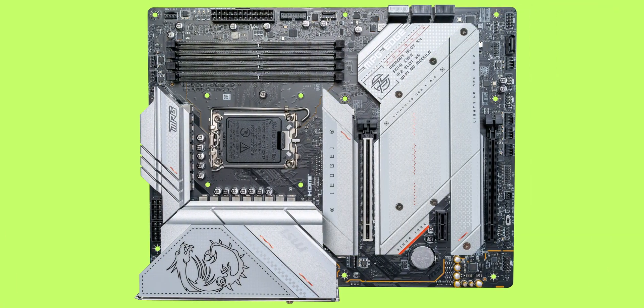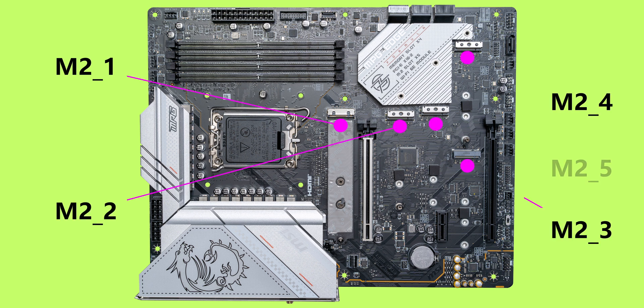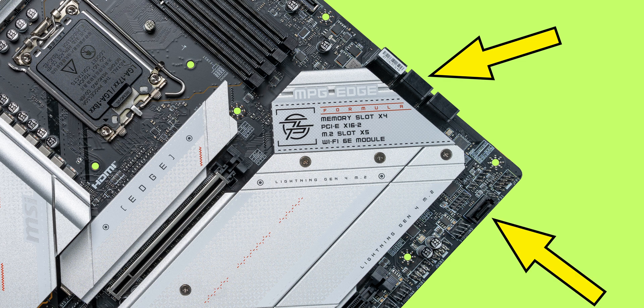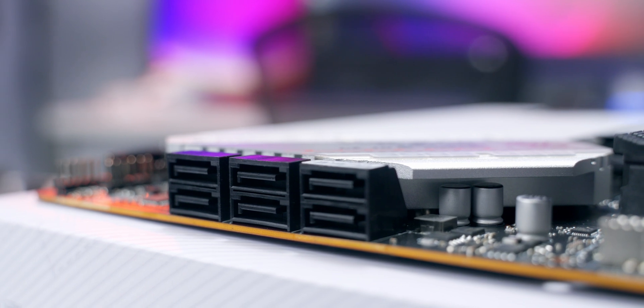This board has five separate M.2 slots, all hidden under the thermal armor which provides passive cooling for your drives. Slots are numbered 1 through 5 and can all support storage devices up to 2280 in size, with slot 1 supporting up to 22110. Importantly, only slot 1 is connected directly to the CPU — all others route through the Z790 chipset. For added storage, there are also seven SATA 6 Gb/s ports configured as a bank of six plus one single port, giving a total of 12 drive connectors.